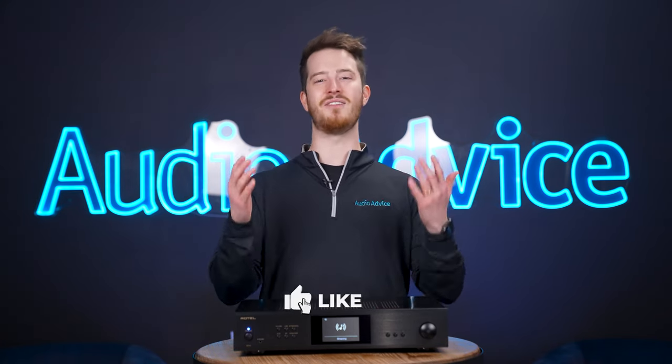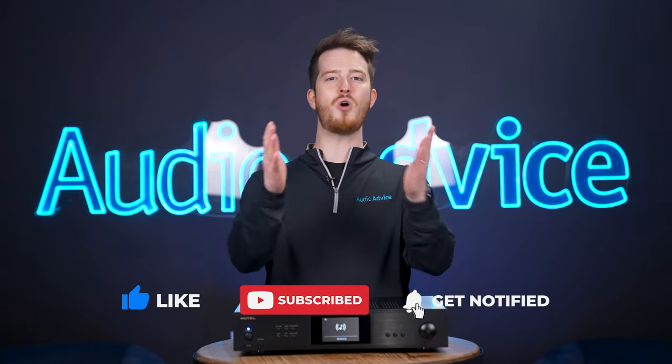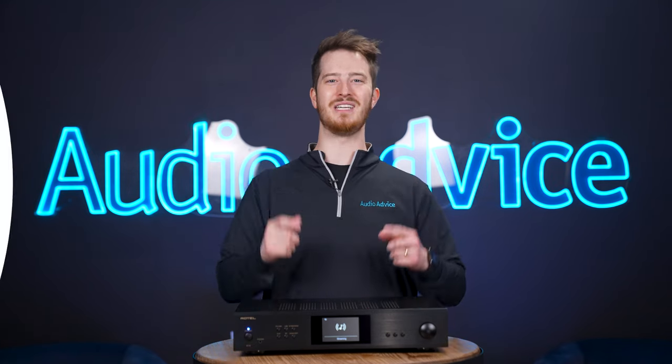If you liked this video, please give it a thumbs up and hit the subscribe button. Also turn on post notifications so you don't miss out on any of our latest videos. Thanks for watching, and we'll see you next time.